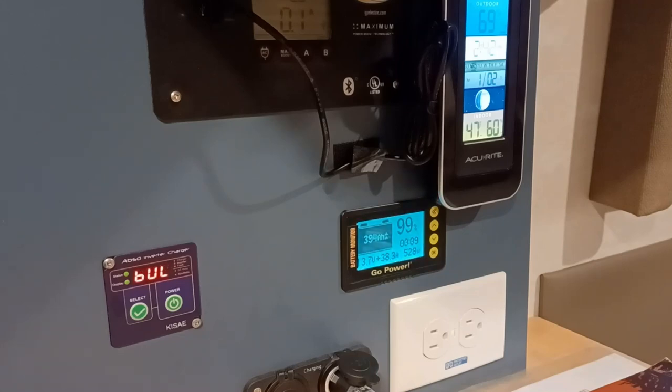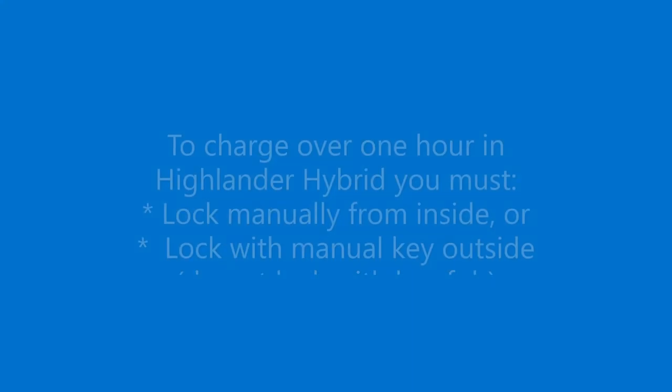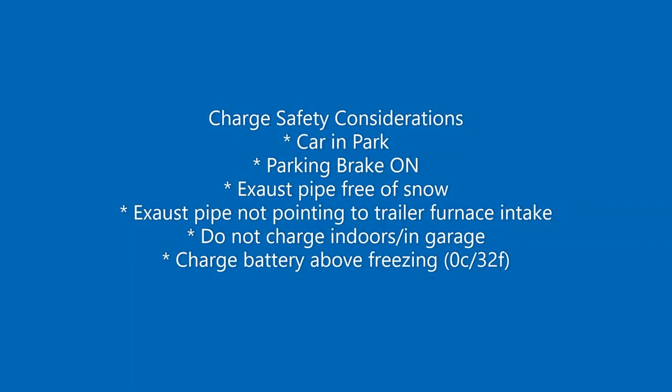One warning about the Toyota Highlander Hybrid is that the hybrid system shuts off automatically after one hour. After one hour, it stops charging the trailer unless you do one of two things: either lock it from the inside of the car using the push-button locks, or use a manual key and lock it from the outside. If you just use the key fob, it doesn't count. It has to be locked specifically from the inside or from the manual key, and that way it will charge for more than one hour.